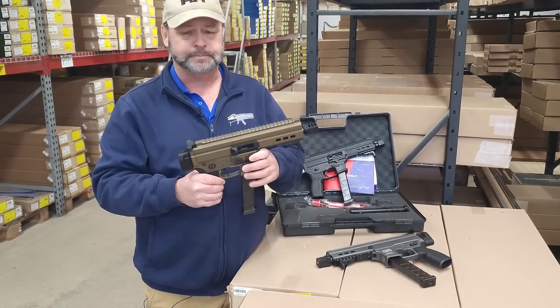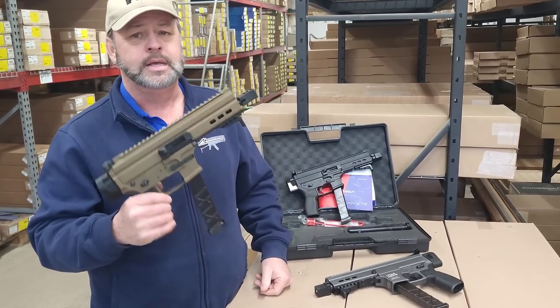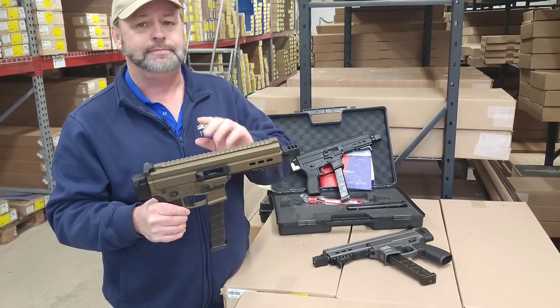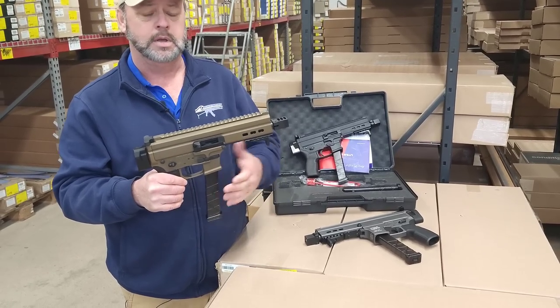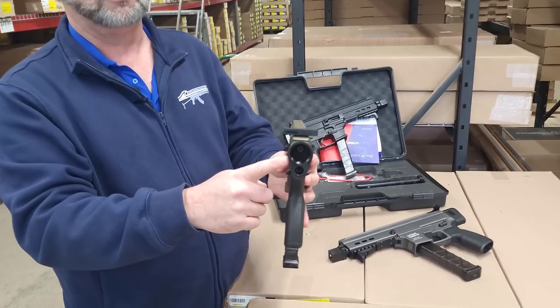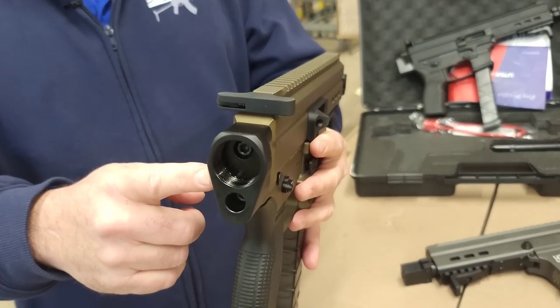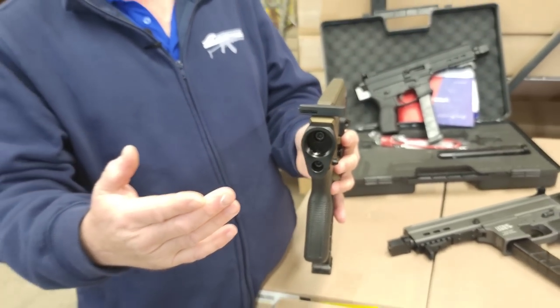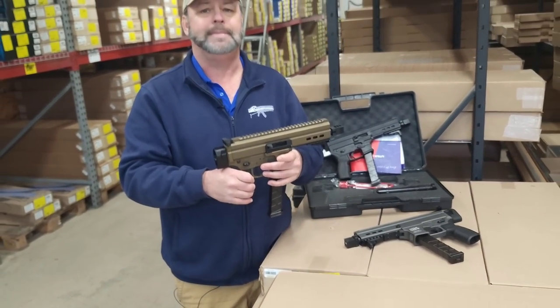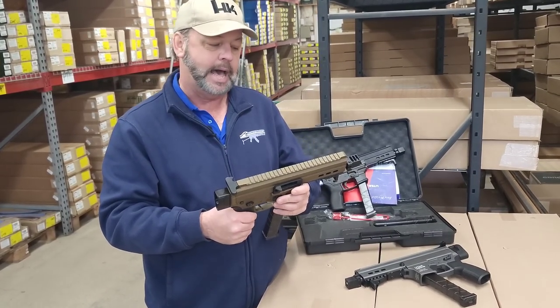Very well built, extremely well made. Not a lot of plastic or other on this gun. The gun weighs about four and a half to five pounds the way that you see it here. It is set up with a brace adapter in the back so you can tie in an AR-15 style buffer tube brace, or if you had your short barreled rifle permit, you could use an AR-15 styled stock.